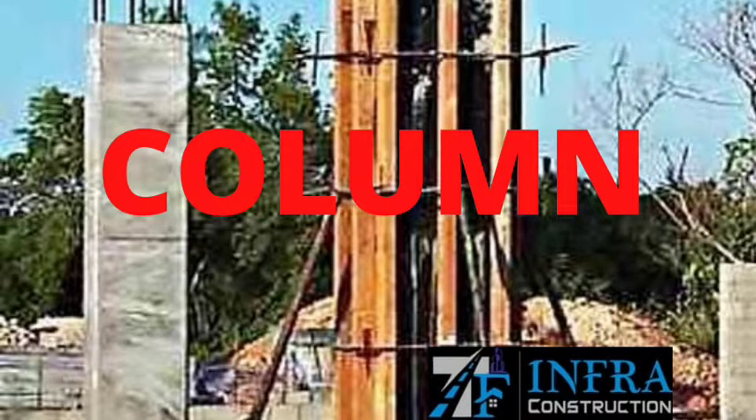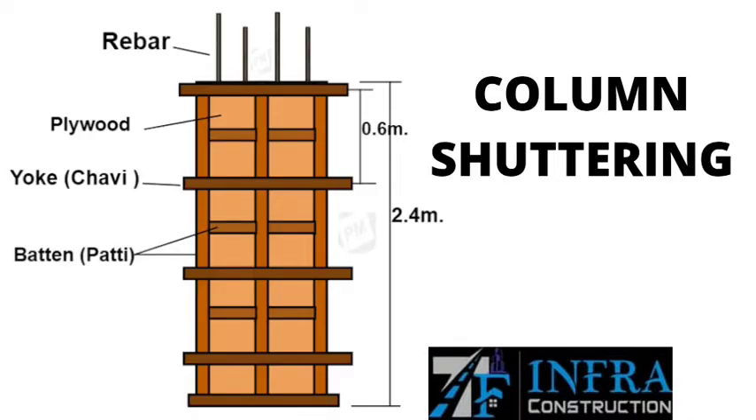Column work is carried out, followed by column shuttering. Then curing is done.